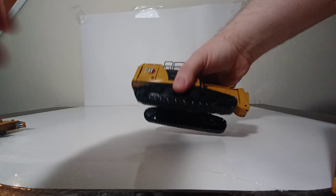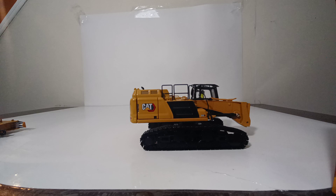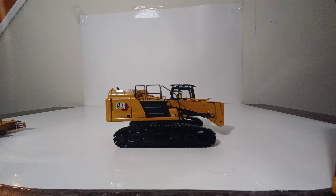Another working feature is that you can extend the undercarriage and tracks by sliding them out, which helps disperse the weight of the boom and excavator on site. The metal tracks are spring loaded and roll much better on a surface with some friction. You can also rotate the 352 a full 360 degrees and the mechanism works quite well.